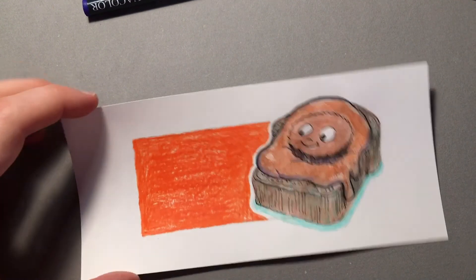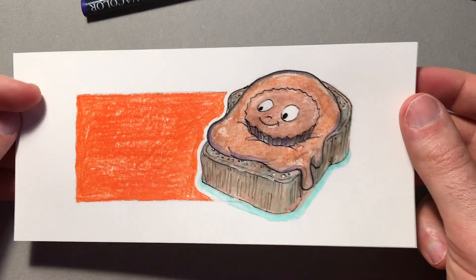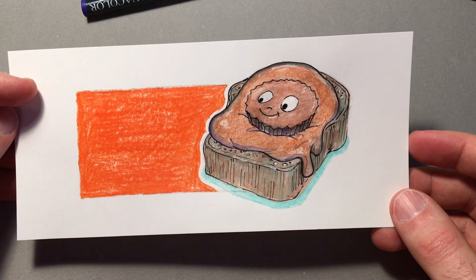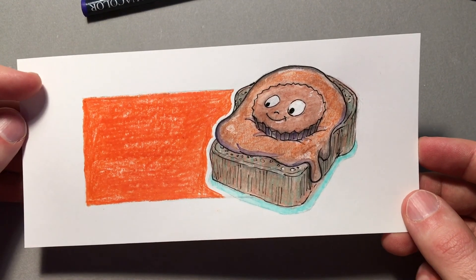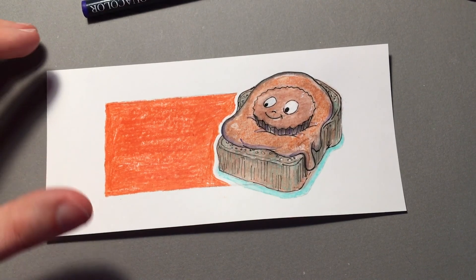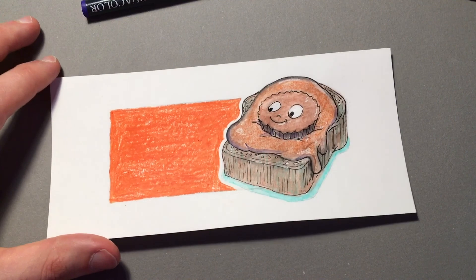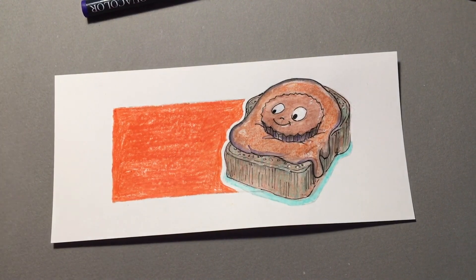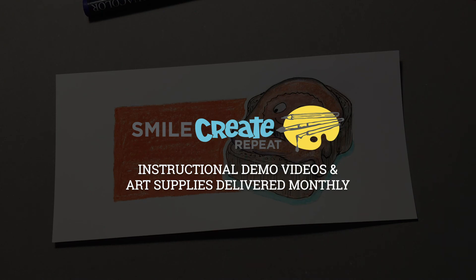So there you go - there's another way to use these cool water soluble tools. I hope you enjoyed that one. Thanks for watching - if you have any comments please let me know in the section below. Please share with us, hashtag or tag us at Smile Create Repeat, or hashtag Smile Create Repeat on Instagram with anything you've made - we'd love to see what you've been doing. Thanks again, have a great month, and remember to smile, create, repeat!